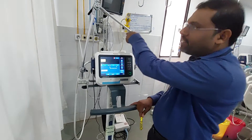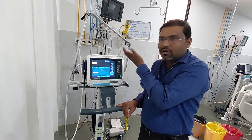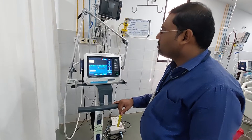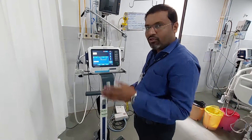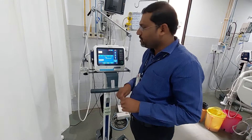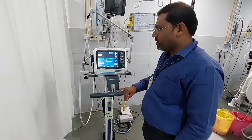We have connected central oxygen already. There are two types of calibrations: without central oxygen you can calibrate the machine on 21% atmospheric oxygen, or if connected to the central line you can perform it on 100% FiO2.